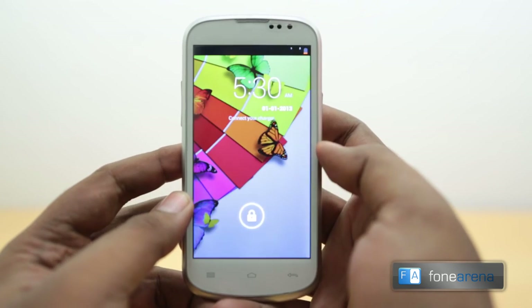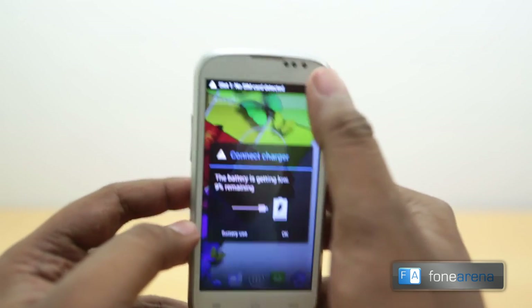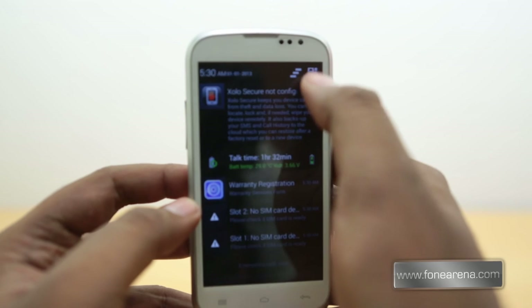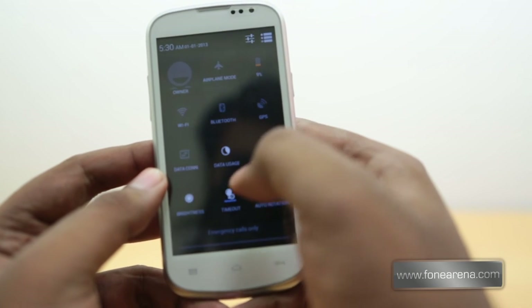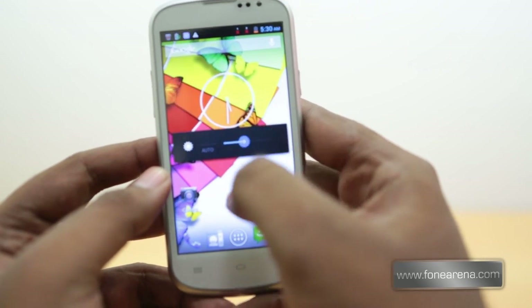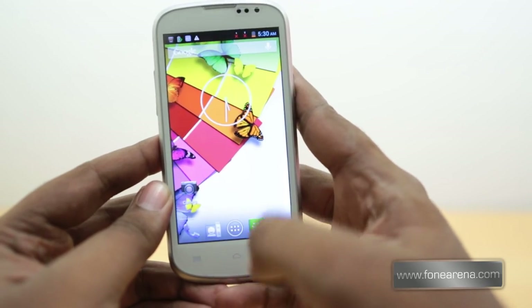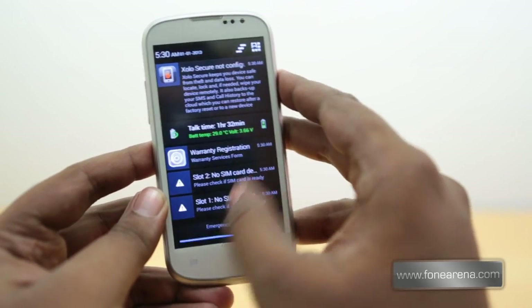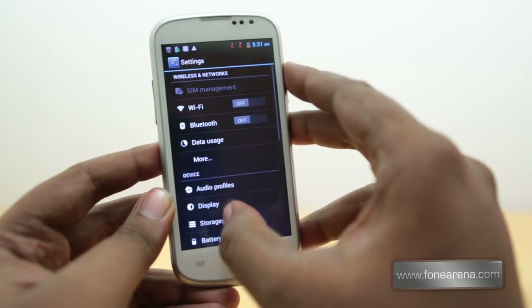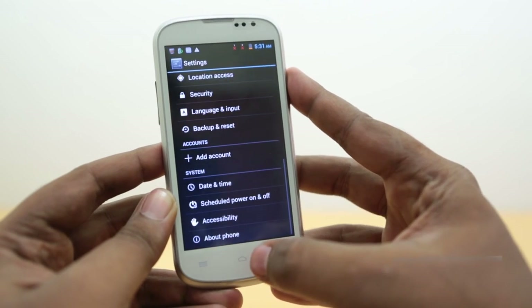The device is booting up. The battery appears low, but let's quickly go through the UI. It's pretty much a stock UI like any other Zolo phone — the brightness was reduced to a very low level due to the battery level, but we've brought it up. Apart from a few small changes and some default apps, it's very stock. Going into the version info, you can see this is running Android 4.2.1 — Android Jelly Bean.